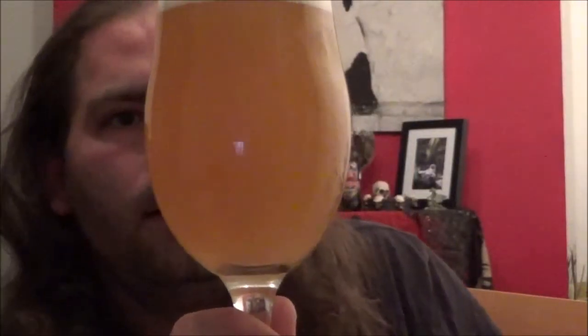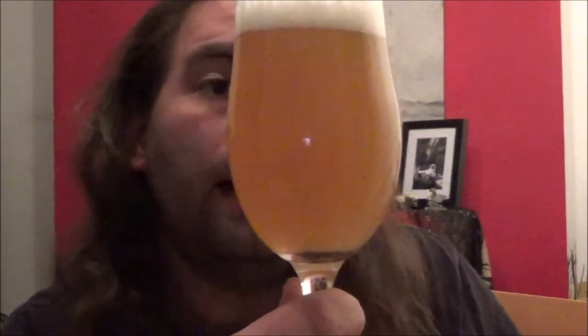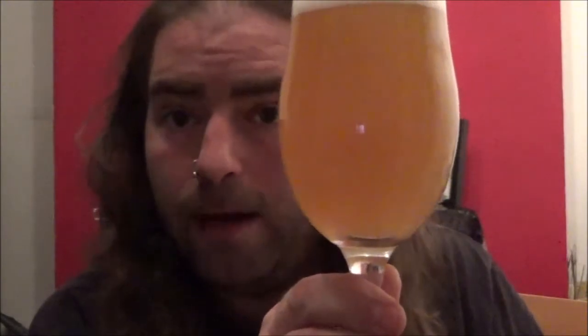It's a pale gold, almost like a light orange, hazy — a good pale ale colour. Single finger of compact fluffy white head.